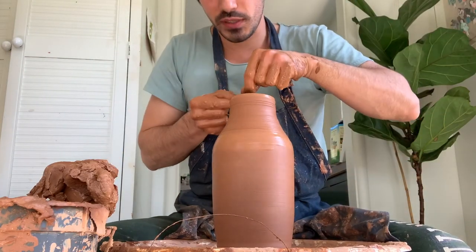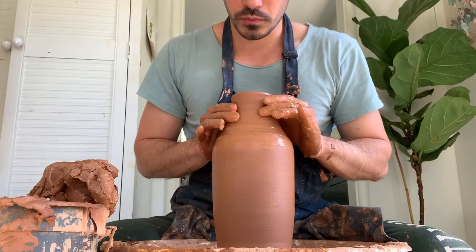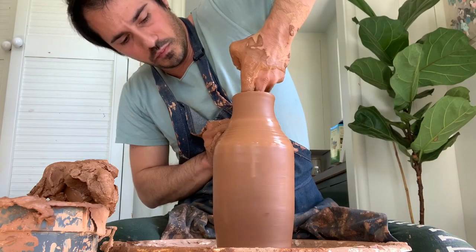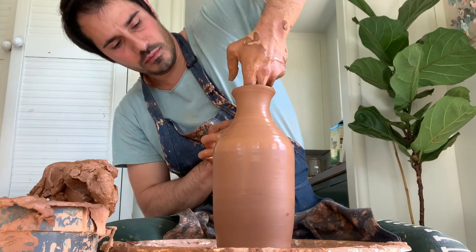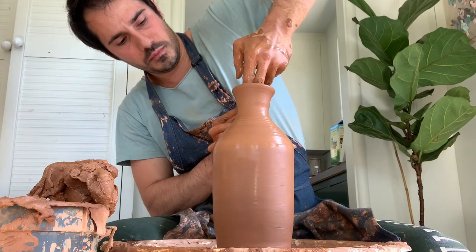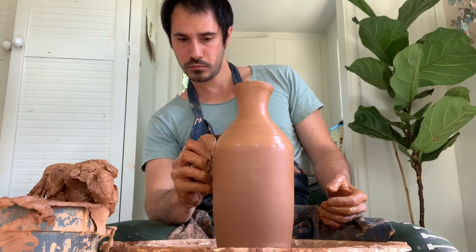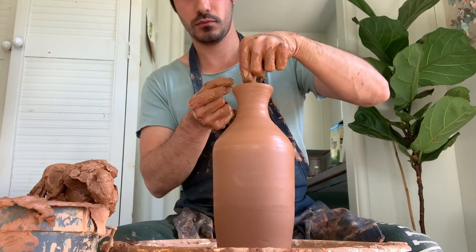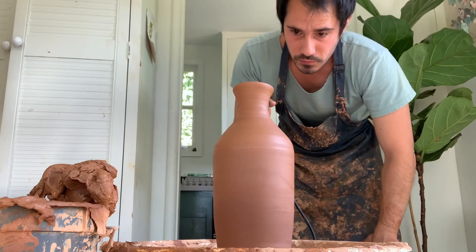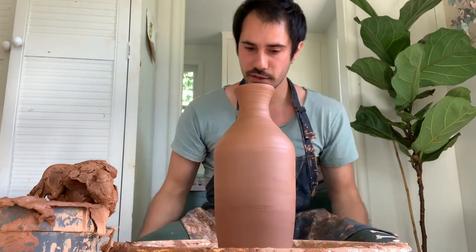So I have my piece of leather here, which helps to compress the rim. Time to lift this off — dry hands will really help.